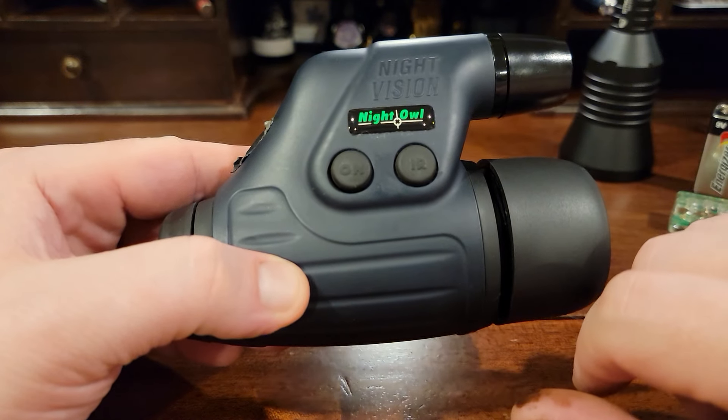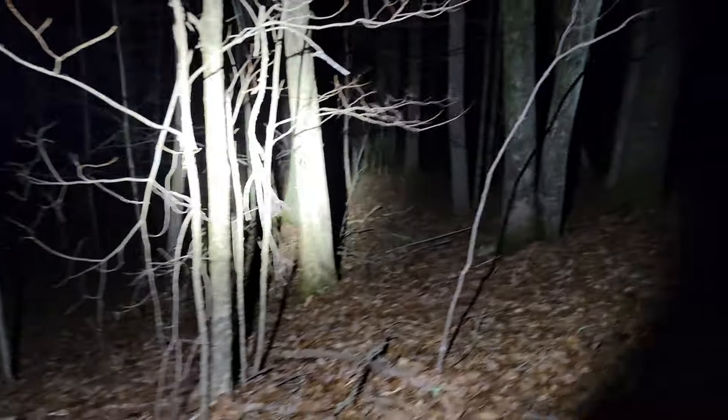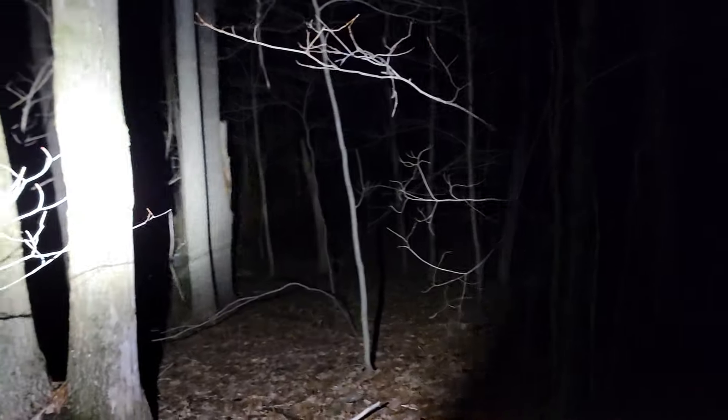Let's get outside and show you some of the night vision. This is what we're going to be looking at out in the backwoods. This is with the onboard unit, the onboard IR light. I'm going to turn that off — you can kind of see that tree, but not really. So that's the onboard unit. Now I'm going to use the separate thrower IR flashlight.